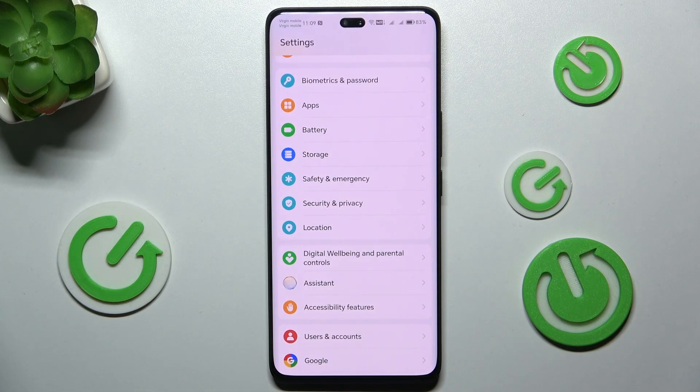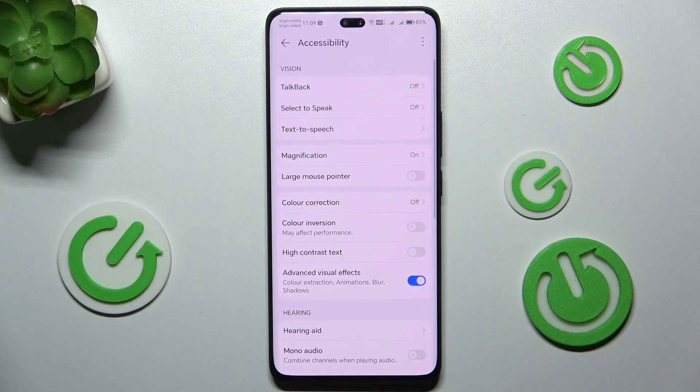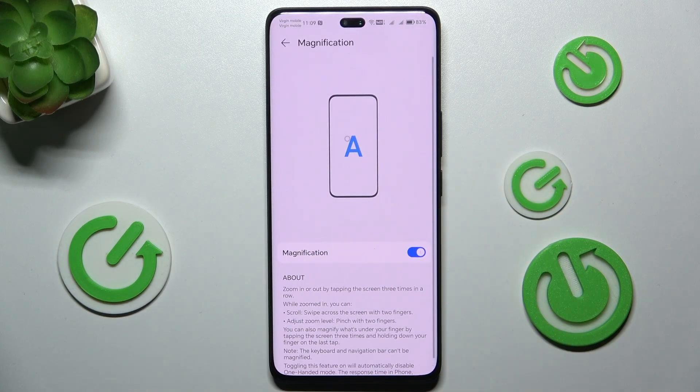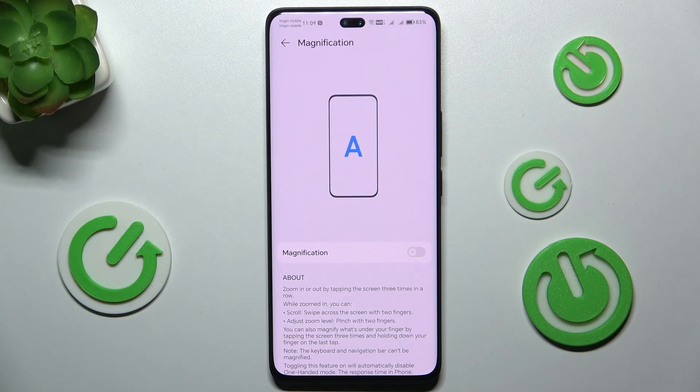go to Settings, Accessibility Features, Accessibility, then Magnification and disable this function. When you click on the screen three times, it doesn't open magnification.